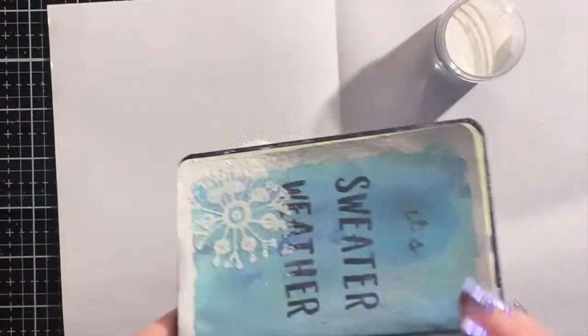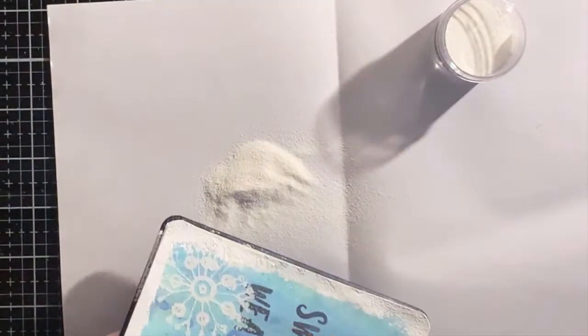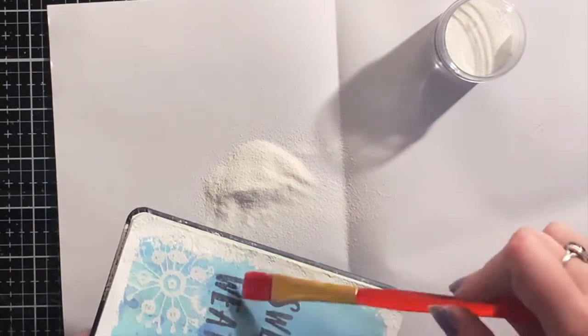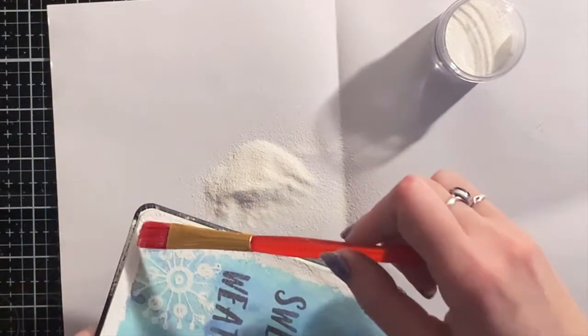When the snowflakes overlap the sentiment, I just use a dry brush to wipe off the powder where the letters are. I love the imperfect look of it, and it also makes sure that the sentiment is still readable.